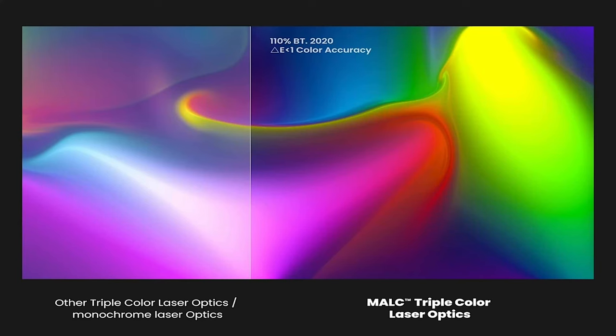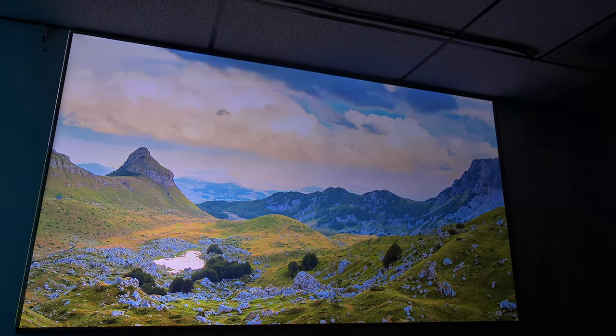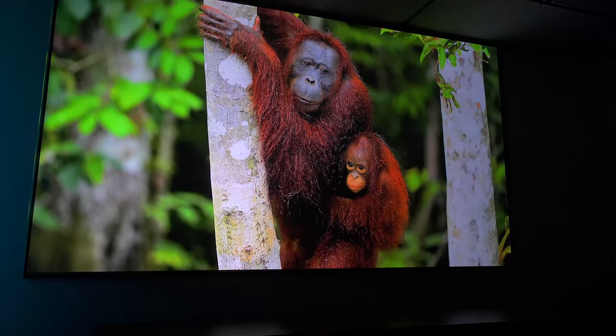Hey everyone, Tech Steve here, and I partnered with JMGO to show you one of the newer projectors. This is the N1S Ultimate. It's a triple laser projector with 3500 ANSI-lumens. This projector is bright and it has a great feature where you can pivot it from side to side, up and down, and it automatically readjusts the picture. It's going to be great for anyone who just wants to put it out real quick and get a picture right away.